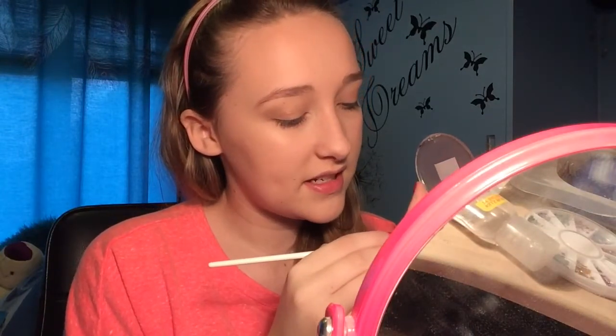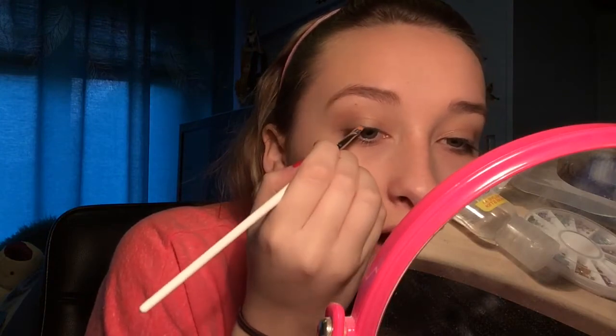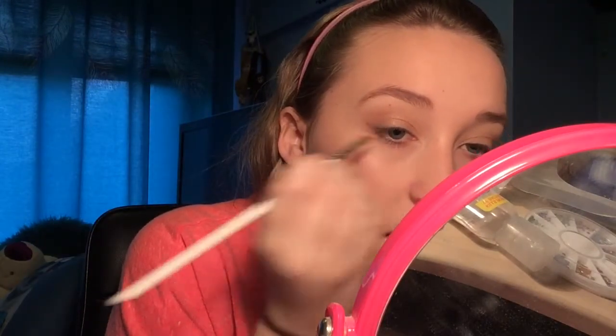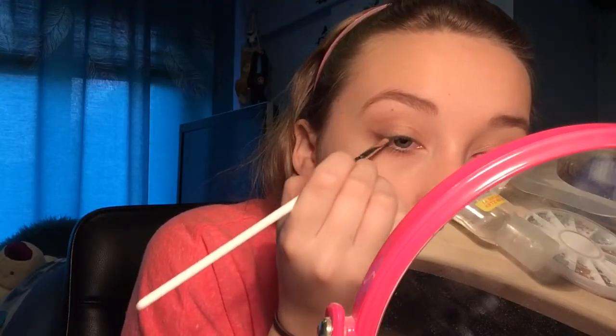That's gone a bit too far down — it's going a lot darker than I expected, but so does all my makeup, it never turns out right. I'm just blending this out. I'm actually taking a nail art brush — never used it on my nails — and digging into a grey eyeshadow from the Natural Collection to use as an eyeliner, tracing a kind of wing. I'm going to darken this up and then fill it in with a little bit of liquid eyeliner.